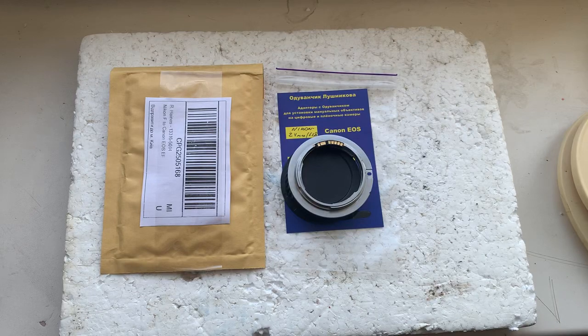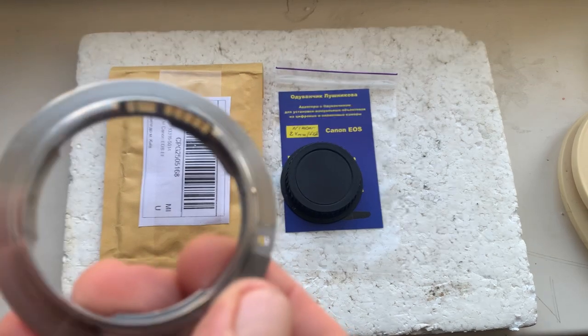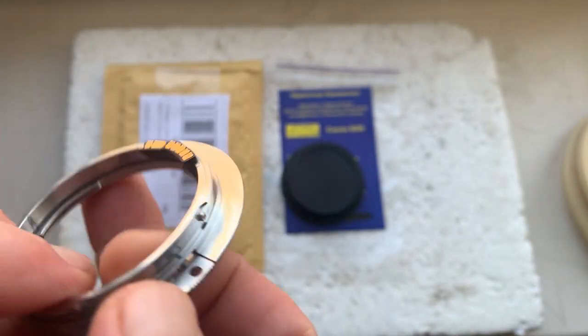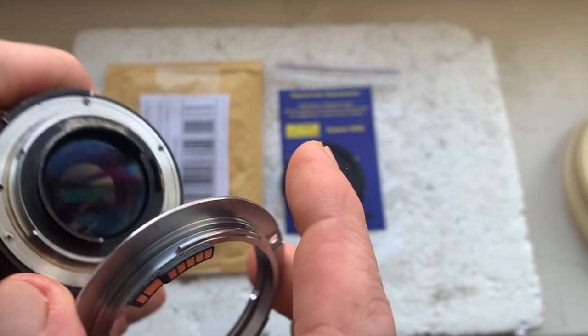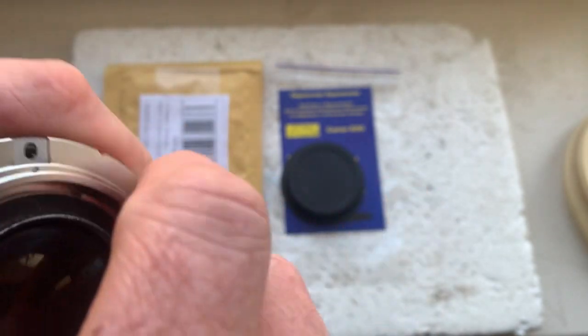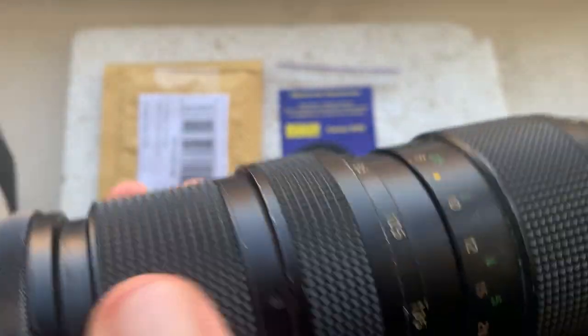Hello Joseph, this video is about your adapter — this is your Nikon to Canon adapter with dandelion chip. I'll check this adapter with chip in my camera. This is my testing Nikon lens. Now I'll install the adapter and install the lens with the adapter into the camera.